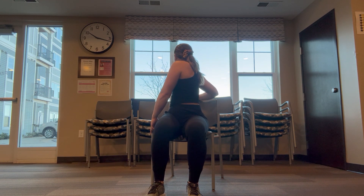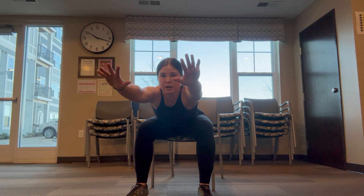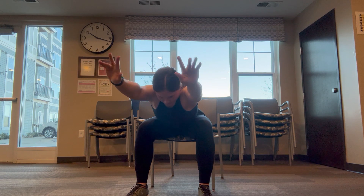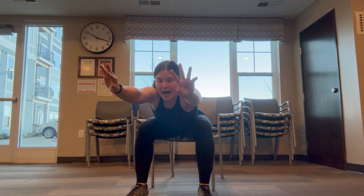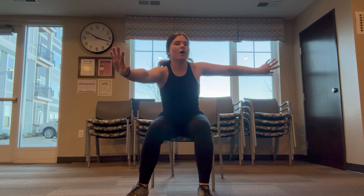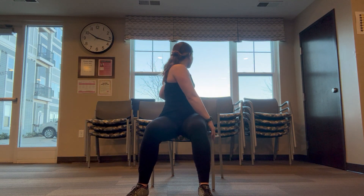Grab the back of that chair and look all the way 180 degrees behind. Awesome job, big reach forward in the middle, wiggle those fingers, shake that head yes — very high back, low neck stretch. And move all the way over to the other side when you're ready.